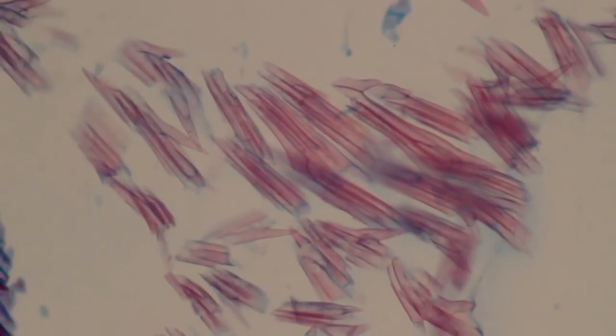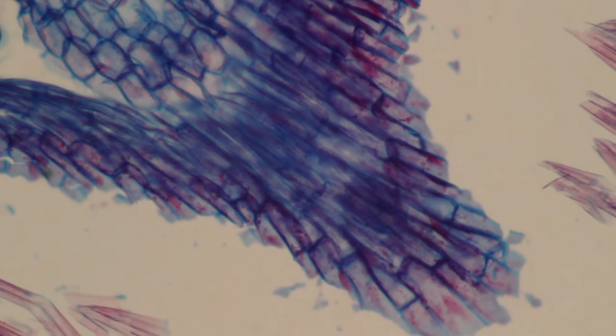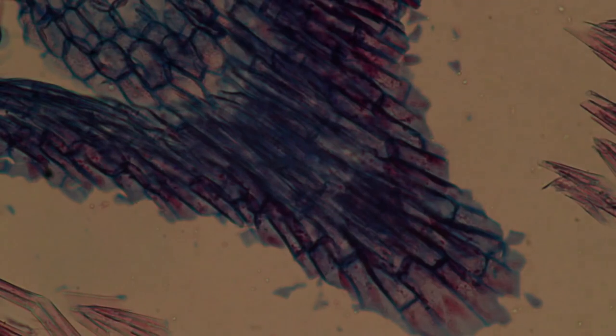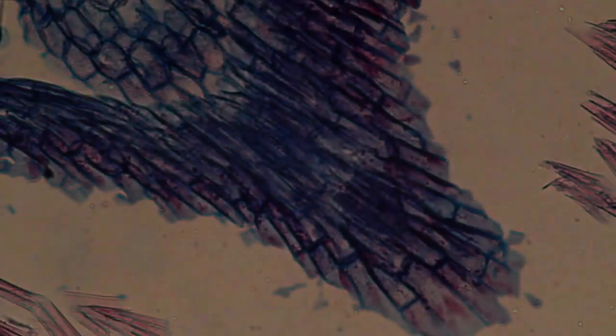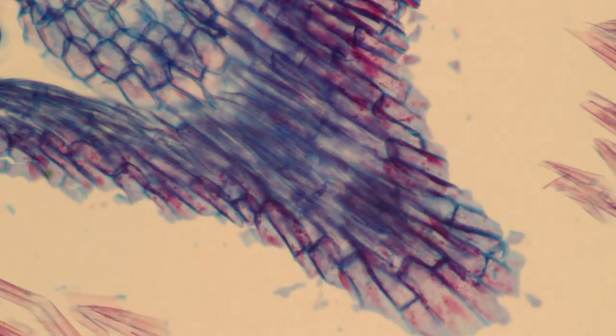At this point I'd like to show you the effect of the condenser aperture diaphragm. Right now the condenser aperture diaphragm is halfway open. When you close it, you can see that the image becomes darker and the contrast increases. When you open the condenser aperture diaphragm, the image becomes brighter — though the camera compensates exposure a little bit so the effect is not as noticeable. You can then use the light intensity control on the side to adjust the brightness separately from the aperture diaphragm.